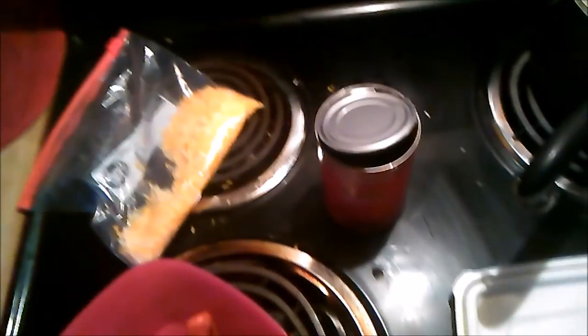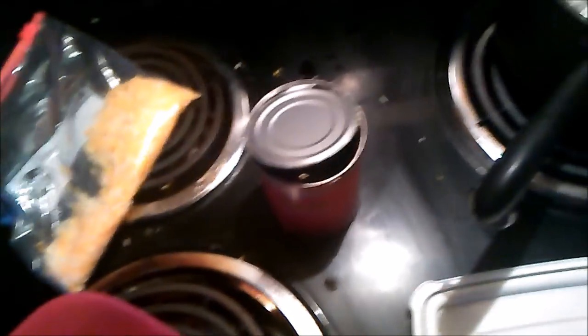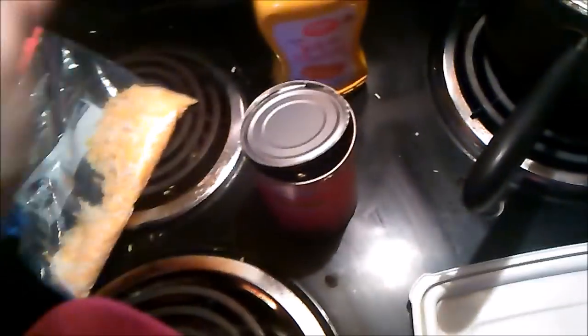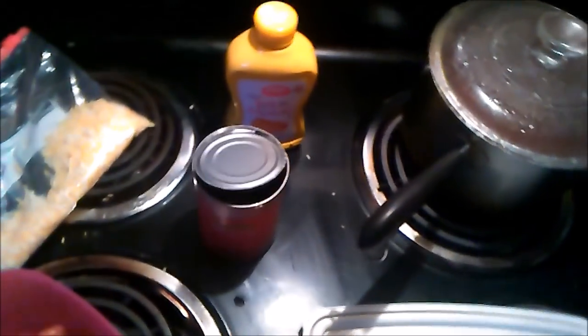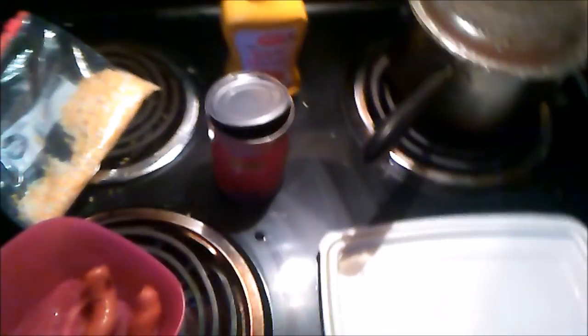Now, what you're also going to need is completely optional, but it's yellow mustard. Sometimes Sonic puts mustard on his chili dog in the show, sometimes he doesn't — it's your call. I personally don't like it because I have so much chili on my chili dogs that you're not even going to be able to taste the mustard. So what's the point? I'm going to drown that in chili anyway.